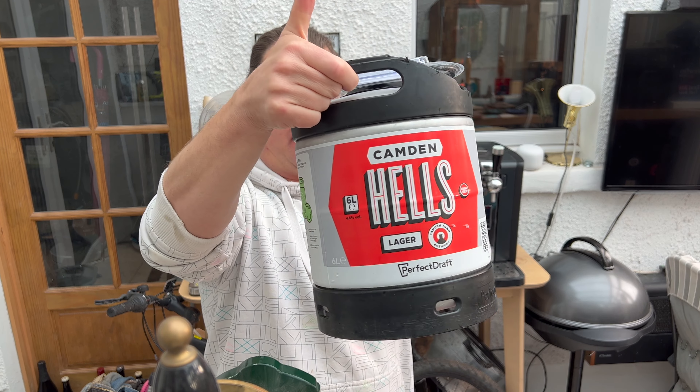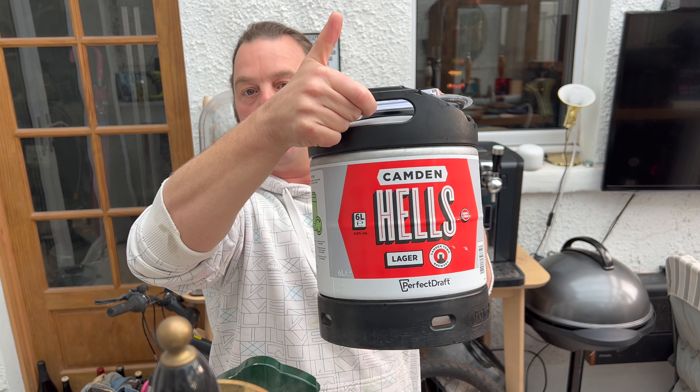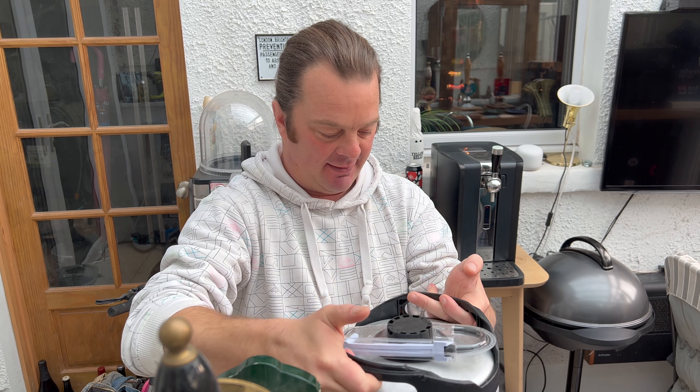It's beer o'clock on Real Ale Craft Beer. Today we've got a keg of Camden Hells Lager to show you on the Phillips Perfect Draft. Here's a look at it - it's a six-litre keg coming in at 4.6 ABV, and I've got to be honest with you, I'm a big fan of Camden Hells Lager. I think it's going to be really good on the Perfect Draft.